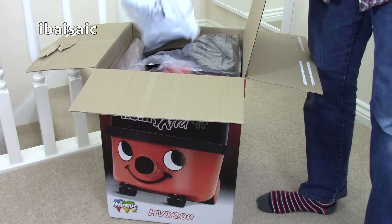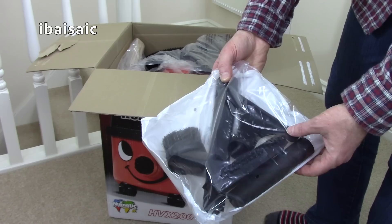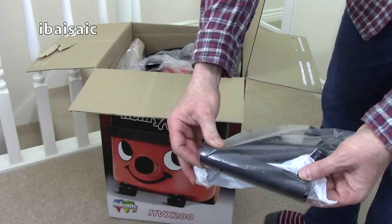First out of the box, if you're familiar with pneumatic cleaners, you'll recognise the standard small accessories. You get the dusting brush, the all-purpose nozzle with a slide-on brush attachment, the crevice tool, and the little adapter that enables you to fit any of the tools directly to the end of the hose.